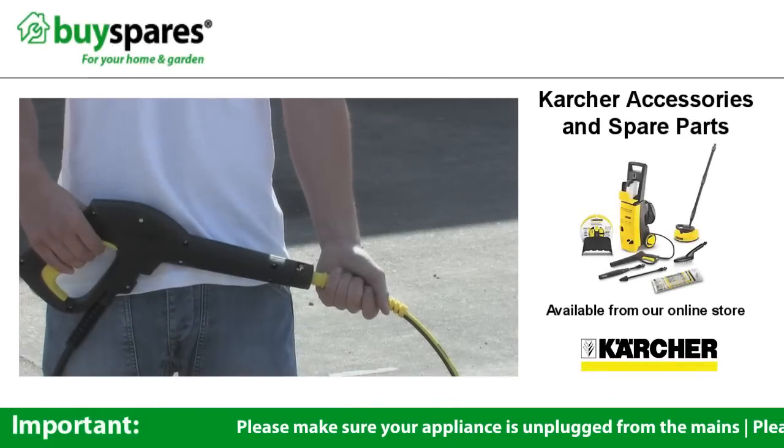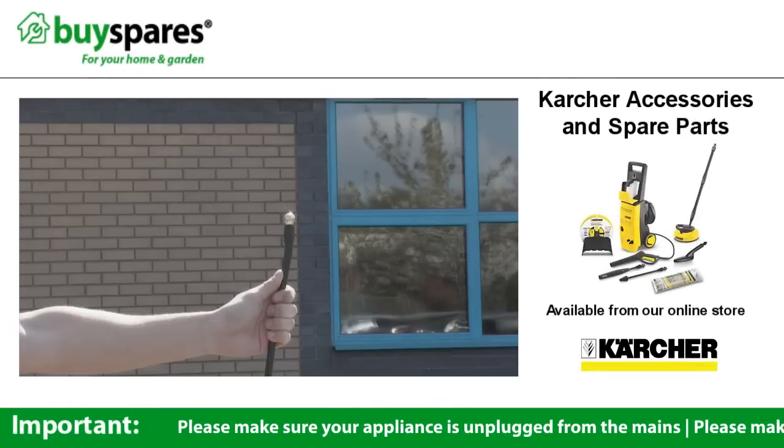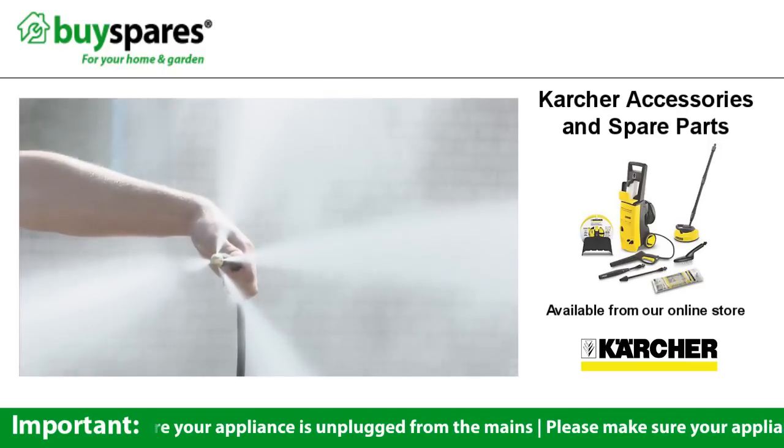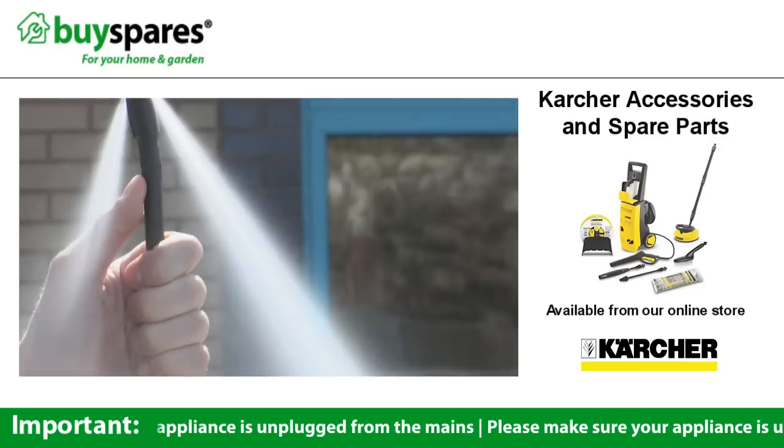The drain cleaning hose attaches to any Karcher pressure washer. It has four backward firing jets to propel it through your drain and a brass domed head to work through any obstructions.